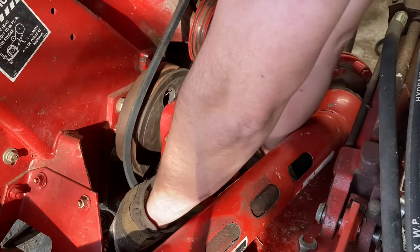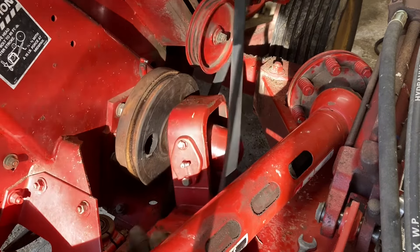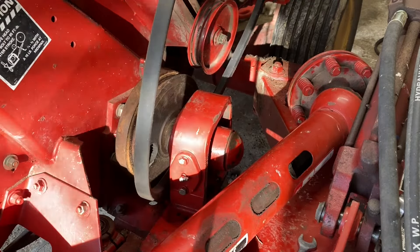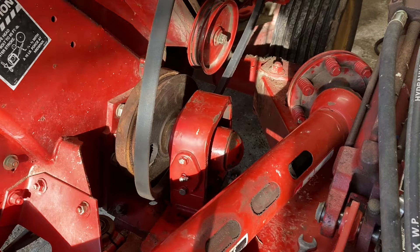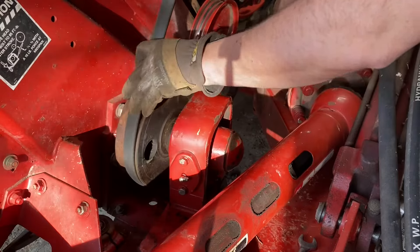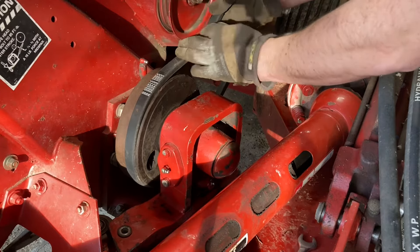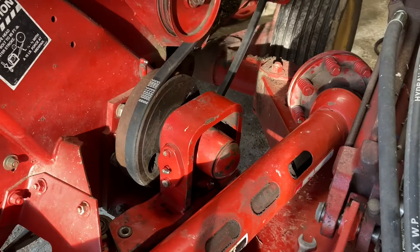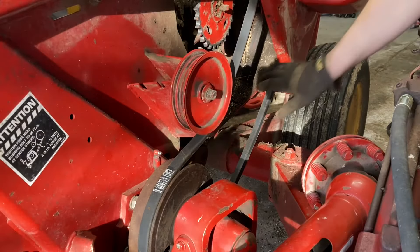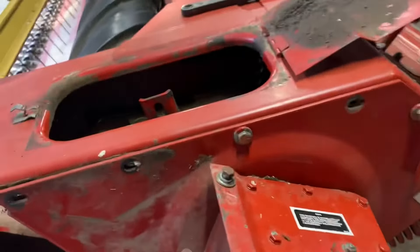Now let's get the assembly back on. What worked well to get it off was pulling it all the way out. Got it on the right side this time — there we go, we got it. Installation is the reverse of removal.